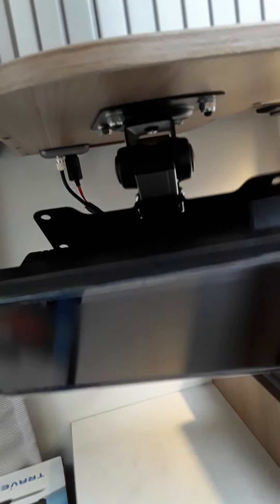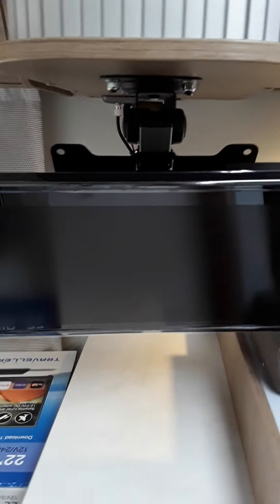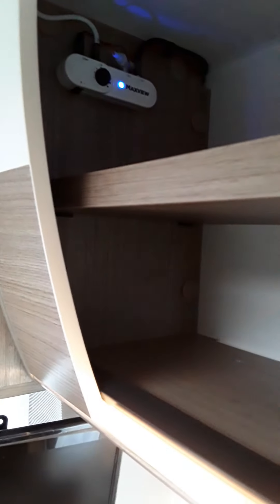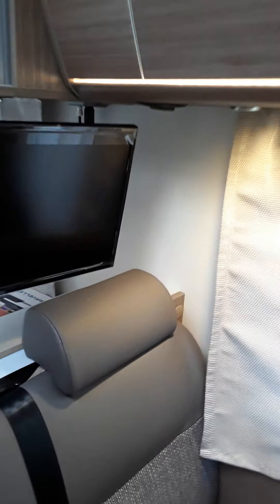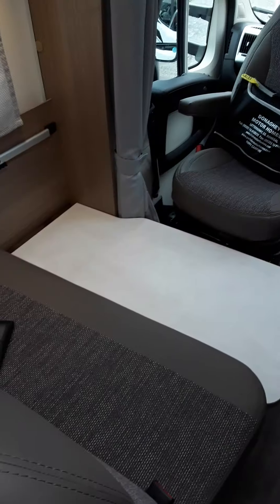Your TV is underneath the cabinet. Simply push up and pull down. You can then position it to any angle you want — you might have to take the headrest off as this TV is quite big. Your TV aerial booster is just inside the locker here. You may have to retune this TV at every campsite you go to, and you can do that through the remote control.